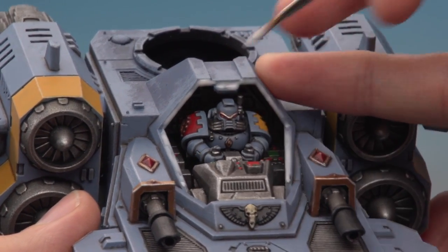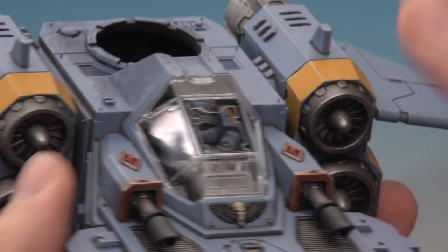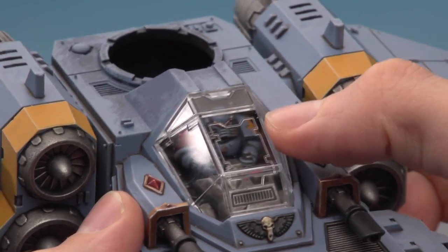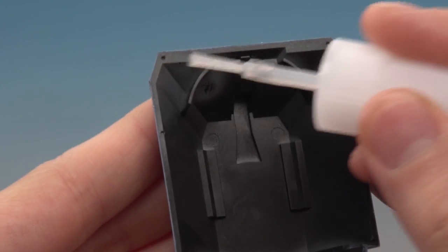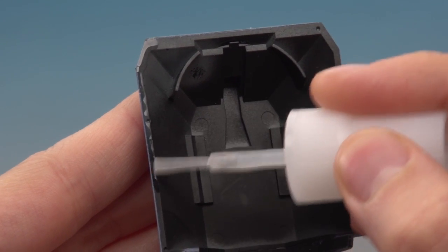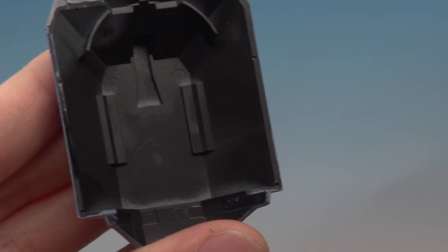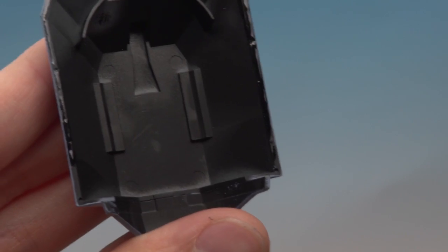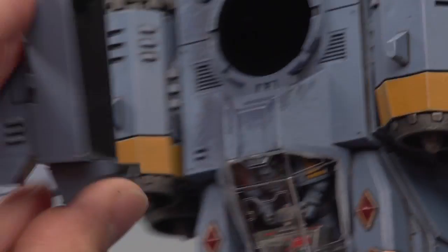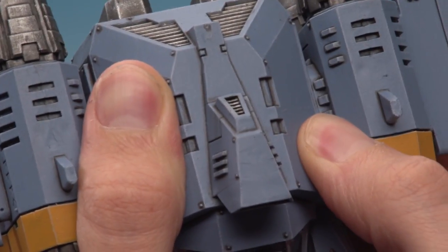Once you've worked all the way around with the PVA, grab the canopy and slide it into place — it fits in very snugly so you don't need to hold it, just leave it to set. While that's drying you can put on the roof using superglue thin, painting it on the inside edge where the roof will meet the hull. Make sure you're not painting it near where the canopy sits so the fumes don't mist it up. Then put the roof into position, press down firmly, and hold it there for about a minute or two.